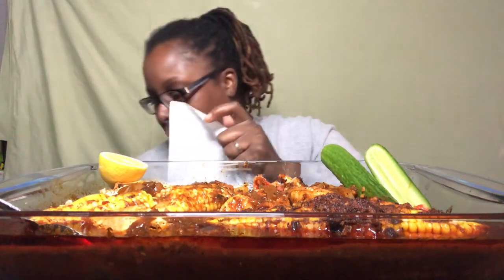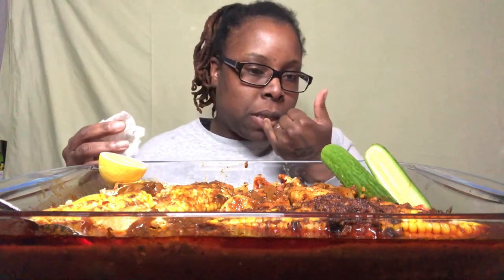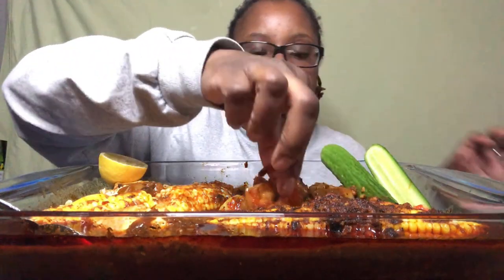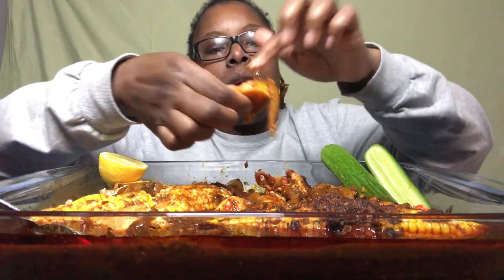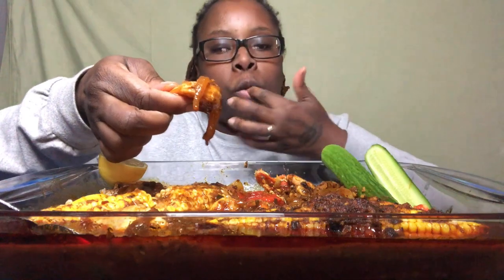I feel like anytime I do these de-shell ones, I really like taking the meat out and grilling it — I really like that. Does corn get in your teeth? It really does. Let me try one of these shrimp now. I like it with everything — the onions and all that.